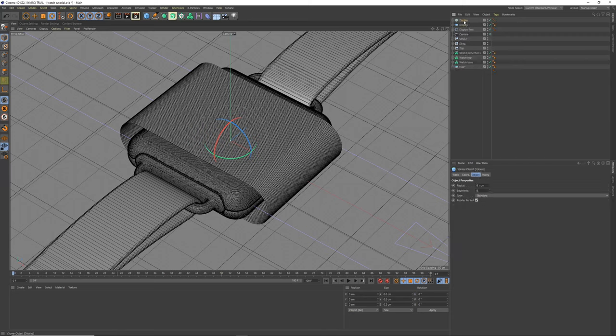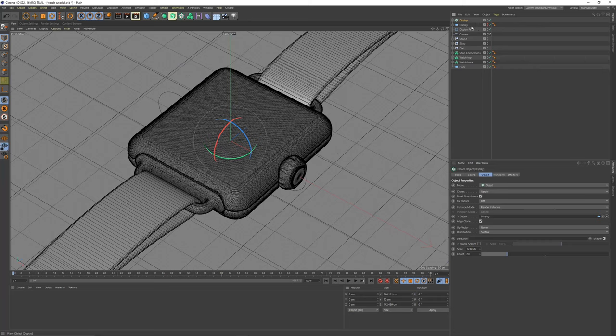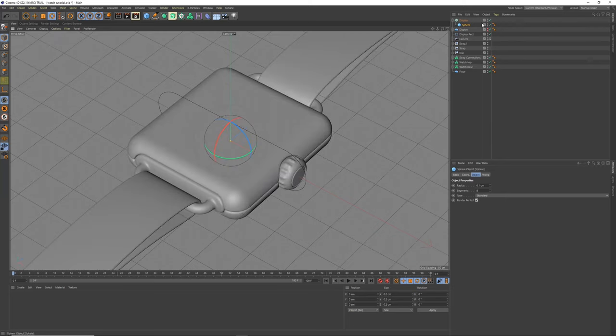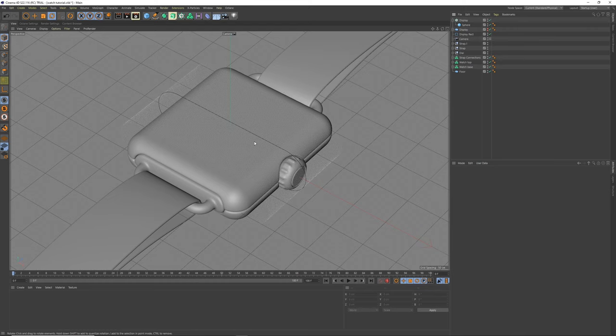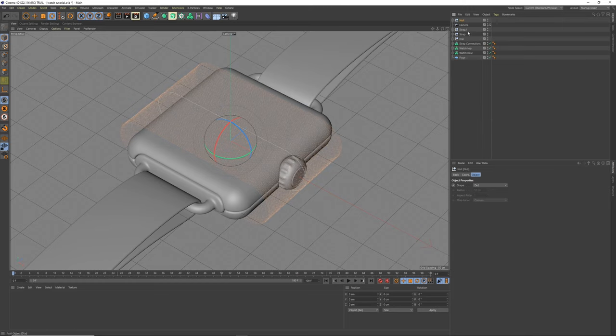Set the cloner object to the display plane. Hide the display plane and change distribution from Surface to Polygon Center — now we have hundreds of little dots. We're going to control which ones light up through a shader effector. Group these items together and call the group 'display'.